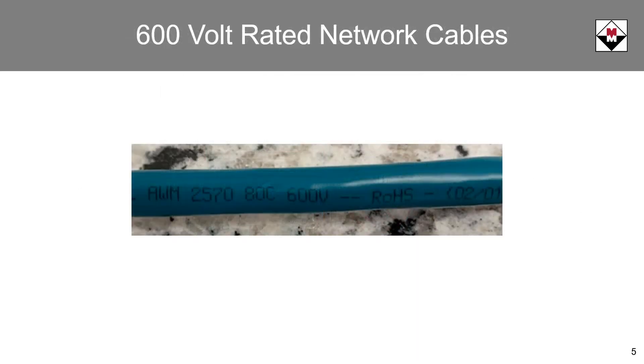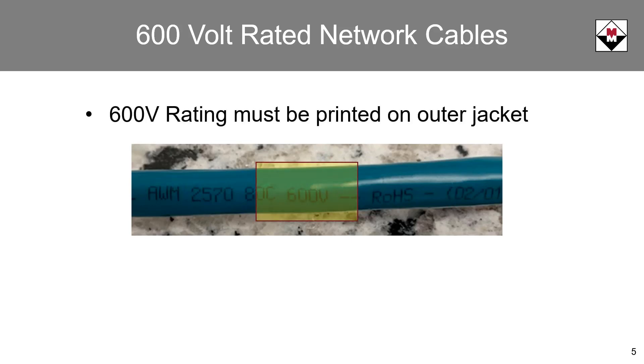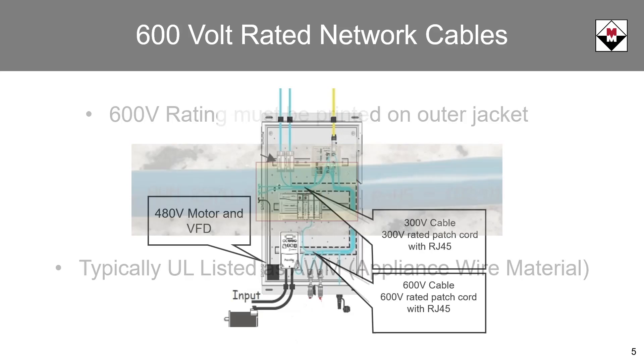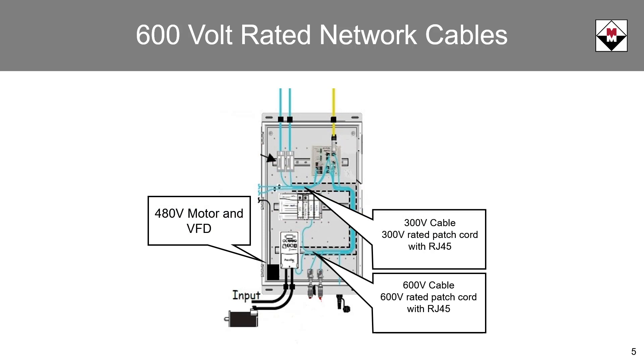600 volt network cables can be installed near power or control cables rated 600 volts, and can also cross power conductors at right angles. Unlike CM cables, the 600 volt rating must be printed on the outer jacket of the network cable. 600 volt cables are typically UL listed as appliance wire material. Depending on the segregation of voltage levels, both 300 volt and 600 volt cables can be used in the same control panel.